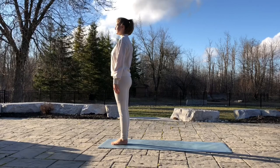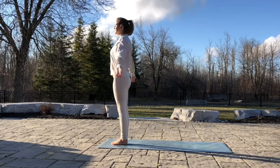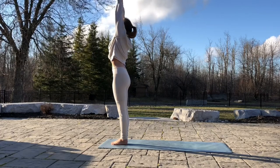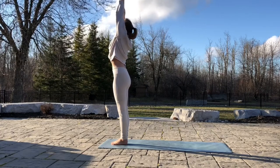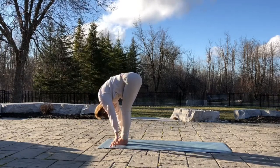Meet me at the top of your mat, feet together. Put your arms out to rotate your shoulders back slightly. Lift your arms up, take a deep inhale. Exhale, fold down and relax.